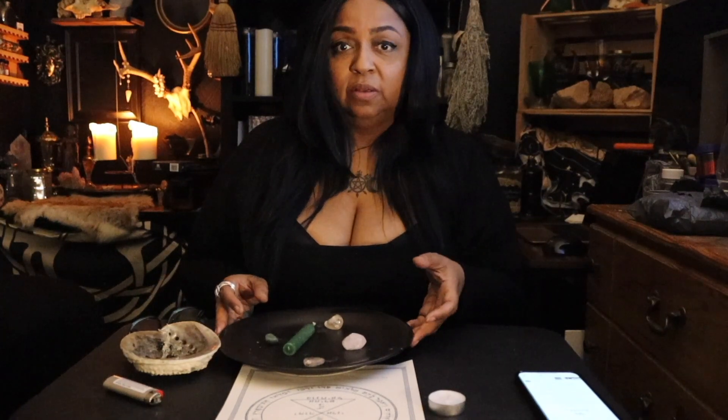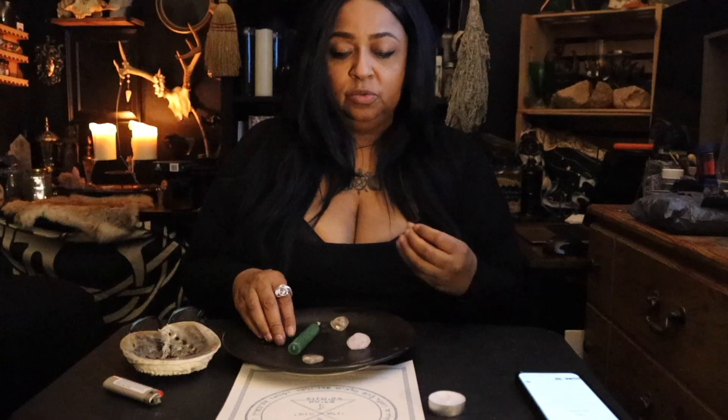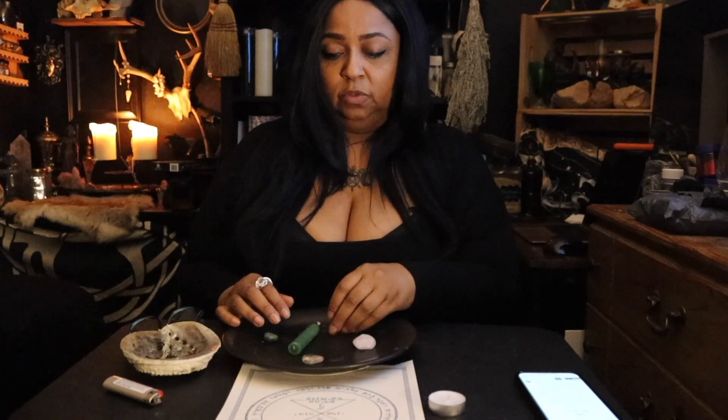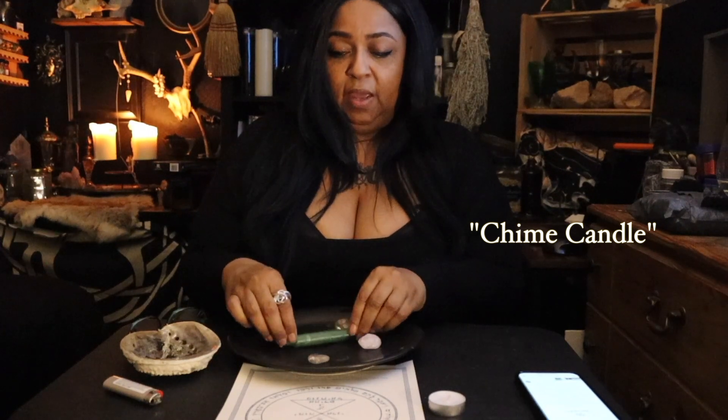Hello beautiful creatures! Here I'm going to show you me activating my pentacle of Venus — the third pentacle of Venus. Here I have the supplies from the PDF list: I have four crystals. I put four clear crystal quartz, but if you don't have that, use what you are guided to use. I have a jade, which is green, a clear quartz, and a smoky quartz. I also have a green taper candle and a tea light candle.